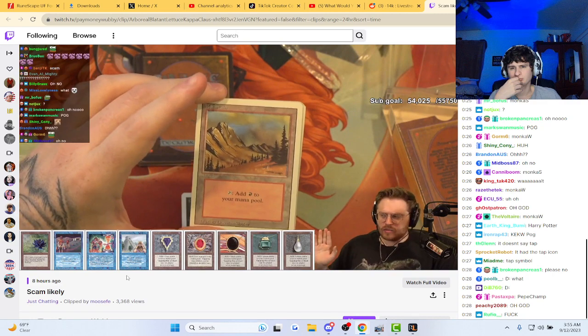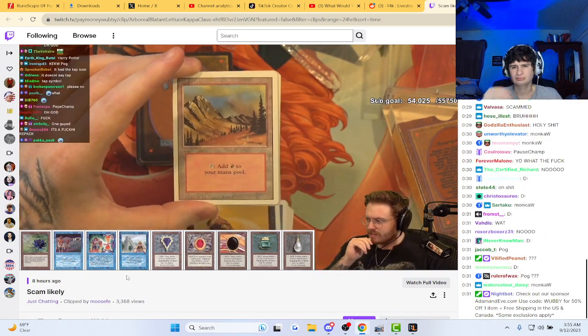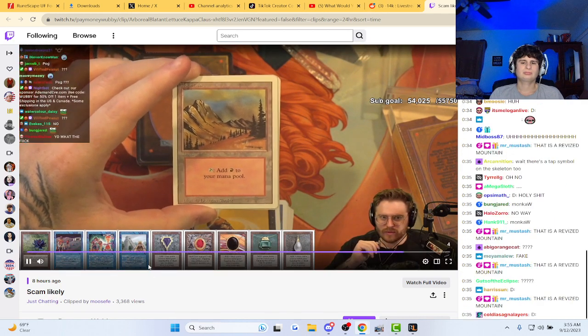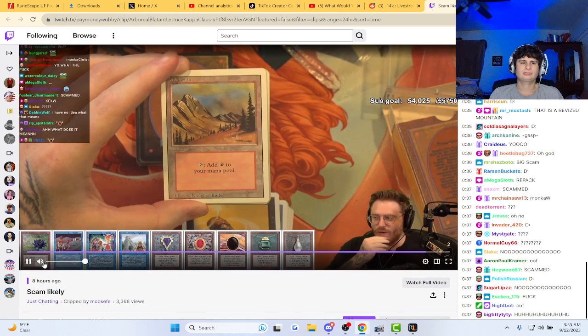Wait, but that doesn't necessarily — wait, is this repacked? Okay, hold on, hold on. I don't know what it means.